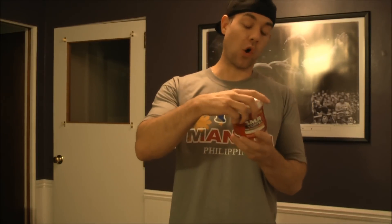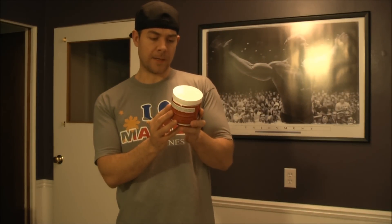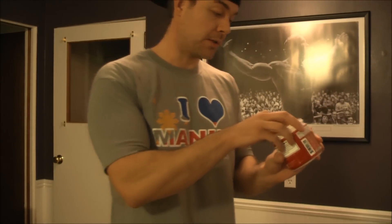It's a very concentrated scoop. Basically what I'm expecting from this is probably just energy — I wouldn't be expecting a whole lot else. There are no branched chain amino acids. The glycerol monostearate I believe helps improve the pump, but I'm going to the gym today only doing calves, abs, and a little cardio, so I'm just going to give this one a try.